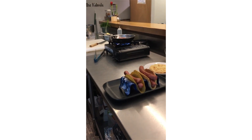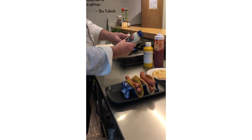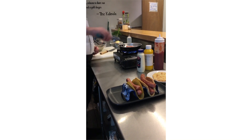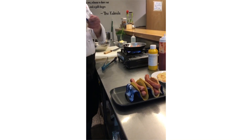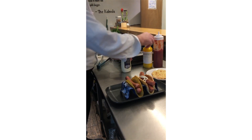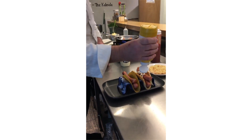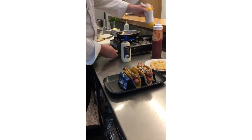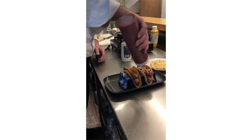Then we're going to get some condiments. We have ketchup, we have mustard, and we have a little horseradish sauce. It could also be pickled cucumber or whatever you like in your hot dog. We're going to put a little bit of this horseradish mayo — just a little bit, not too much — and a little bit of mustard. This is actually a very nice mustard. Kids especially like ketchup, so we have that too.